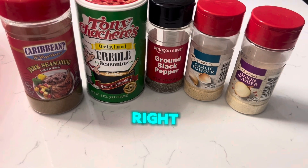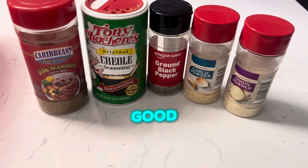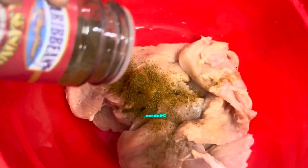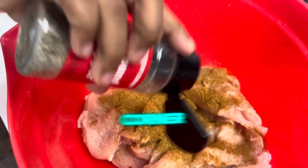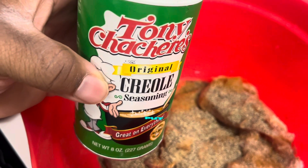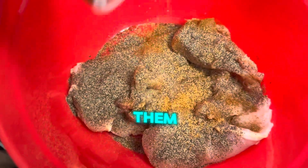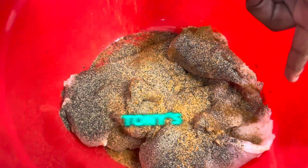If you got these seasons right here, you should be good to go. It ain't no way you should make no good jerk chicken. Right here is the jerk season. You pour some of that into the chicken. Then we got the black pepper — pour that black pepper. Then we got the Tony's. We gotta put the Tony's on there, man. Shake it up. Tony's go with everything no matter how you think about it. Tony's go with everything.